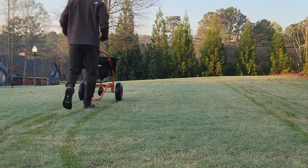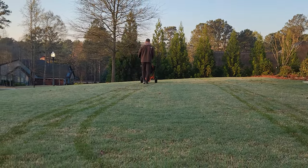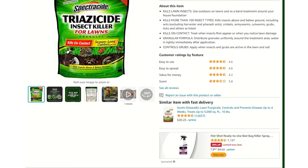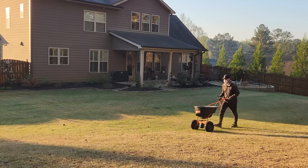A lot of times I do applications in the morning — it's my favorite time because you can see your path in the dew. Another product I've used in the past is called Spectracide; it works great too and they're both very similar products. This product will also last three months, so I like to apply three to four times a year. Depending on the rate, you'll be able to stay within those yearly limits and provide consistent protection for your entire lawn and home.